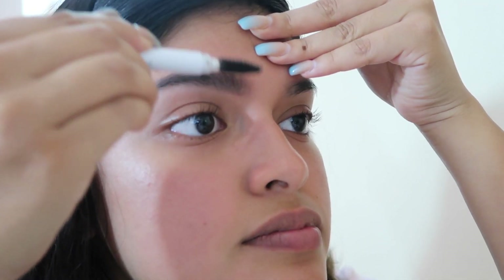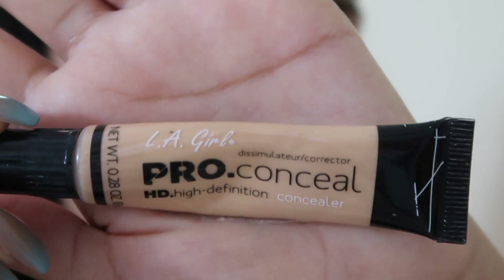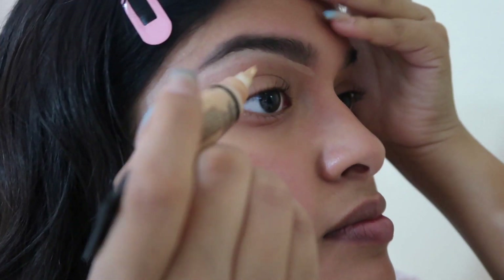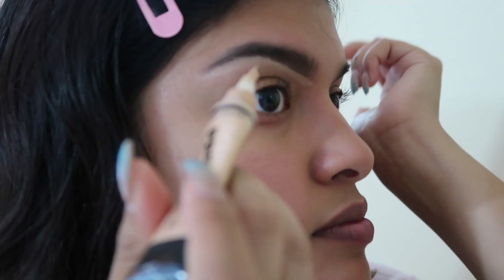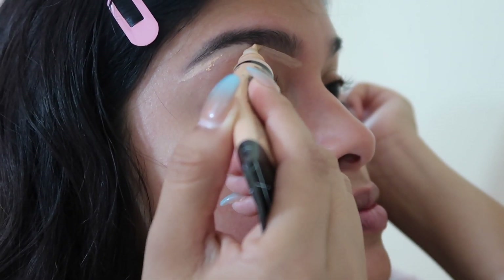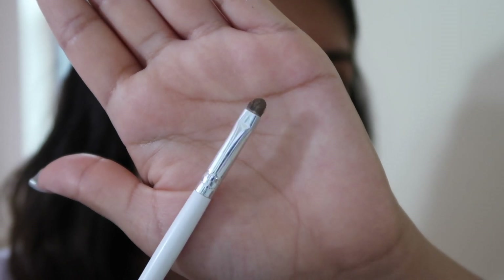Now I'm using some concealer — the LA Girl concealer in the shade Creamy Beige — and I'm just going to carve out my eyebrows. Here I am blending in the concealer.